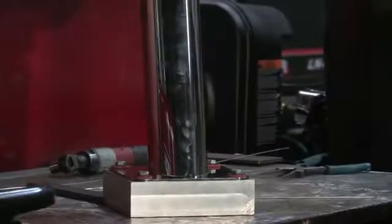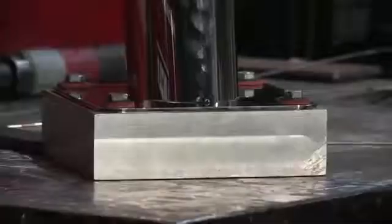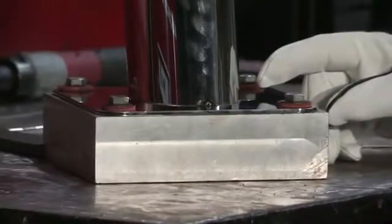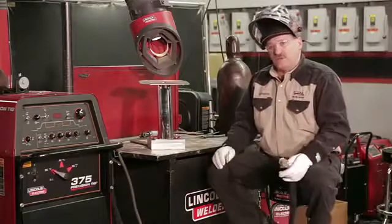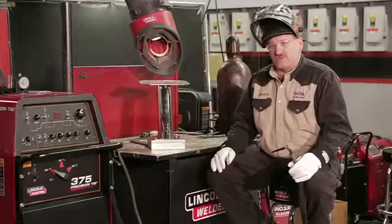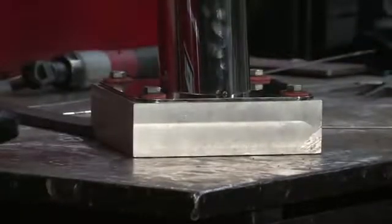I've also got a 316L filler metal and I'm going to be using a Pro Torch 20 water-cooled torch, and the Precision TIG 375. I've bolted this down to a heavy aluminum block. This aluminum is about 60% as efficient as copper for sucking heat away from the weld. The rigid block will also keep that stainless steel from distorting. Stainless grows a lot when it's heated up and when it shrinks back it distorts — you end up with not a flat base. I want a nice flat base, so I bolted this down onto this heavy block as a heat sink and to keep the stainless from distorting.